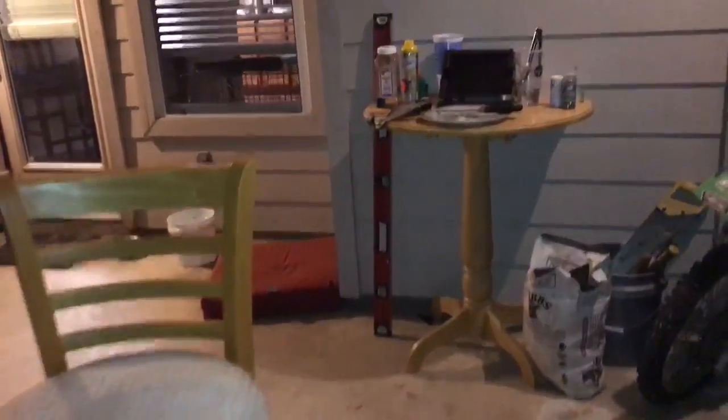Anyway, I just thought I'd show you my little setup here. I'll let you know how it comes out. Alright, later.